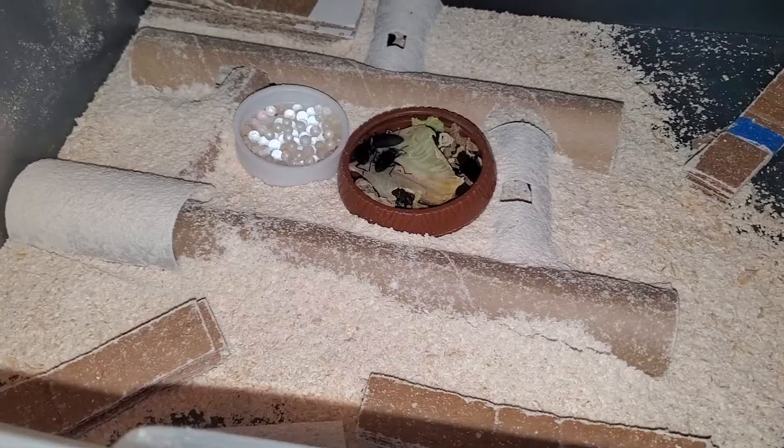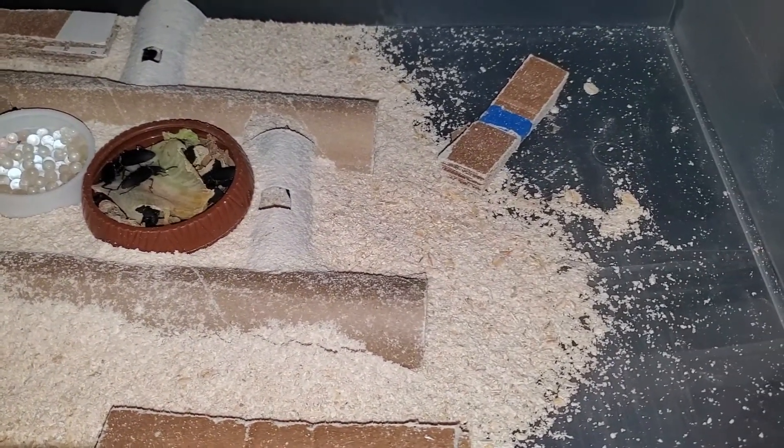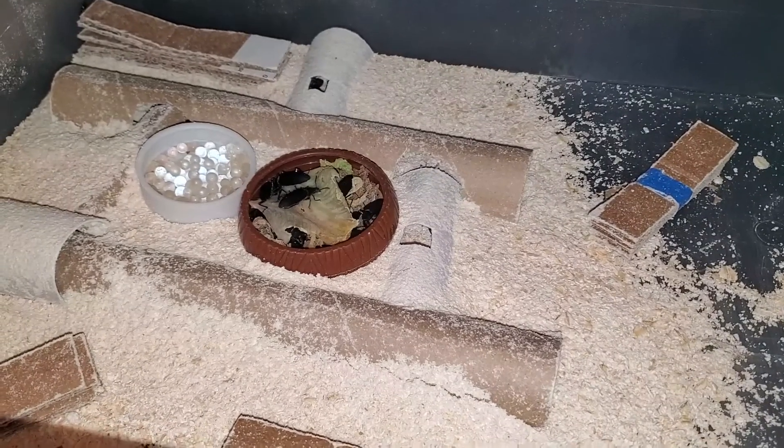It is a lack of hiding space that is the reason why we see piling sometimes happening. Only a small portion of my colony is ever outside of their tunnels if they are not currently feeding. I have their egg collectors placed around and near exits so the beetles do not have to travel far to lay eggs.